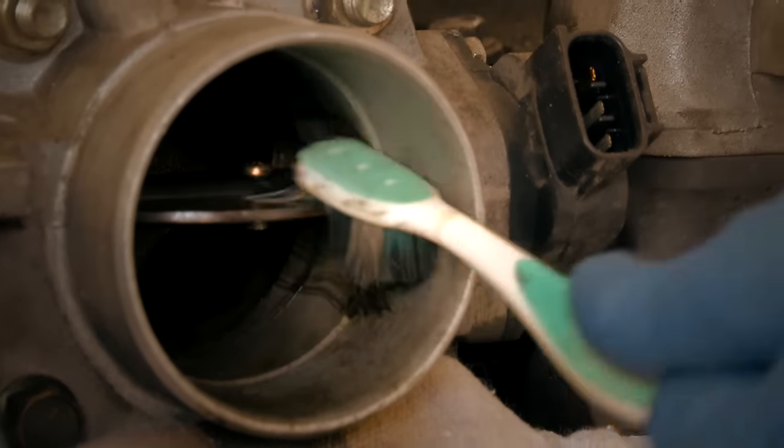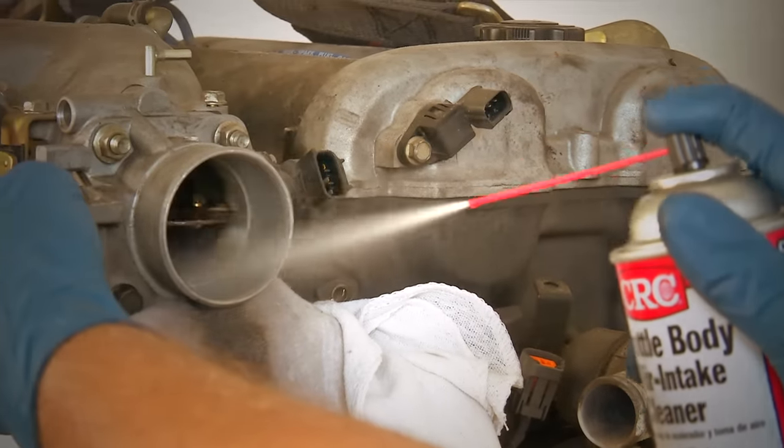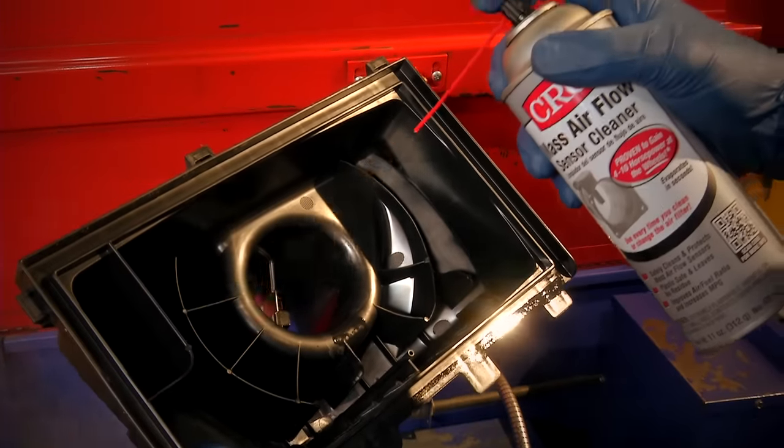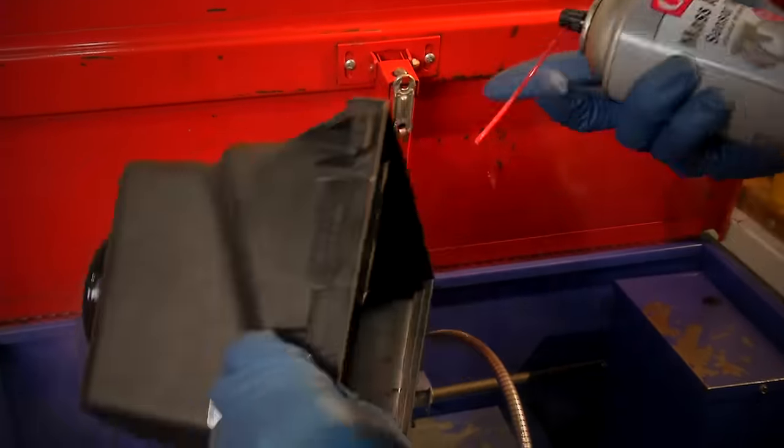Brush parts inside and out with a toothbrush, then respray and wipe down. If you've removed the mass air flow sensor, you may want to take this opportunity to clean it with CRC mass air flow sensor cleaner.